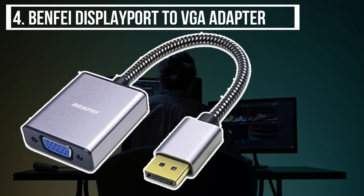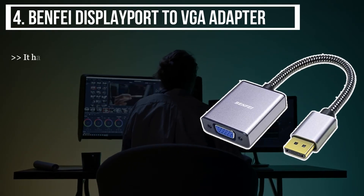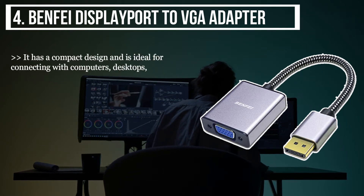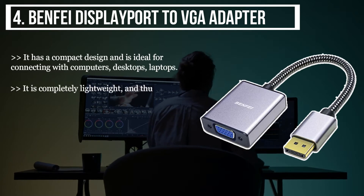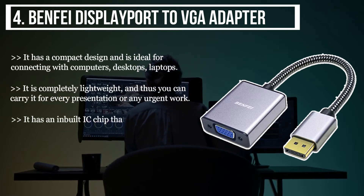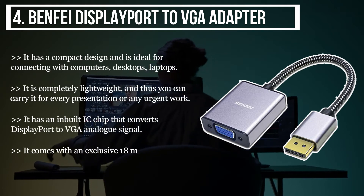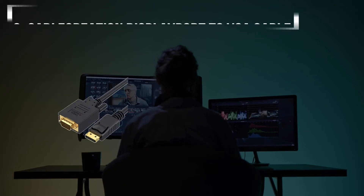The fourth product we have is the BENFE DisplayPort to VGA adapter. It has a compact design and is ideal for connecting with computers, desktops, and laptops. It is completely lightweight, so you can carry it for every presentation or any urgent work. It has an inbuilt IC chip that converts DisplayPort to VGA analog signal. It comes with an exclusive 18-month warranty, so you can rely on the brand.